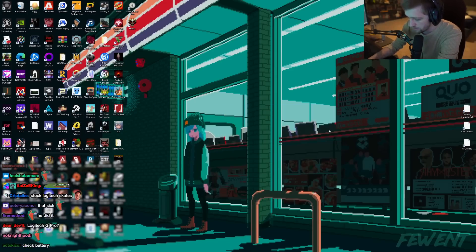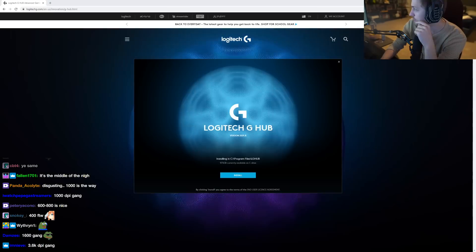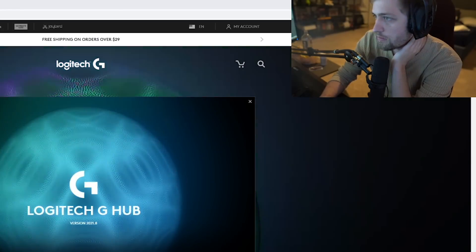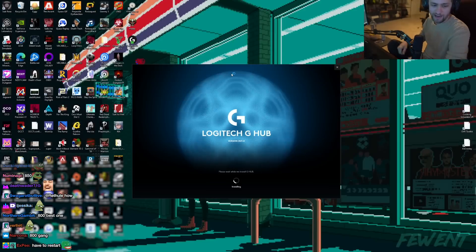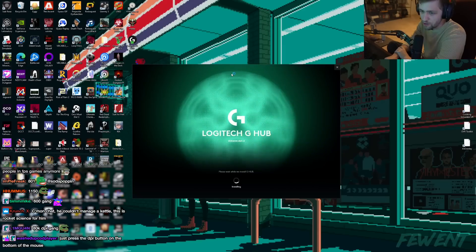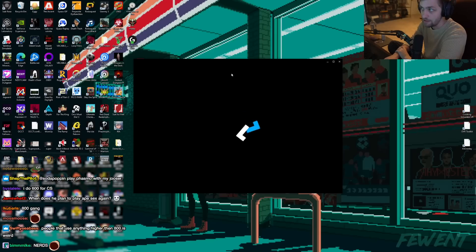How do I lower my sense? I think I'm an 800 DPI Andy. Or 600 — I think I'm a 600 Andy. This is like high ass sense, I can't click anything. I thought that was part of the website for a sec — 800. A lot of nerds were like yeah, 400 for Counter-Strike, and I'm using 800, so my compromise was 600. So I'm a 6 Andy.